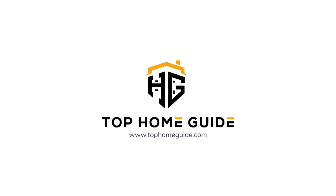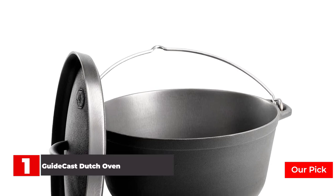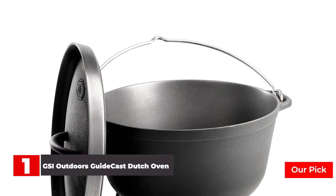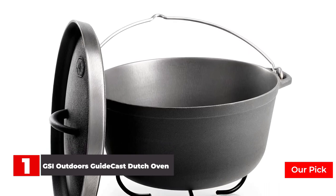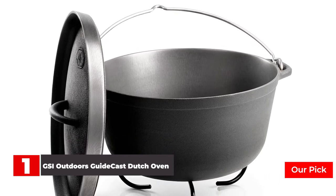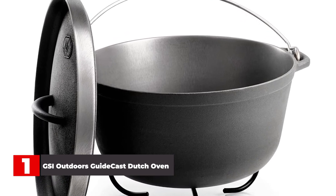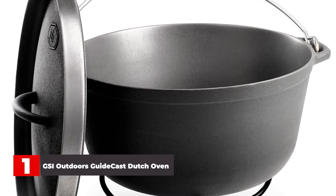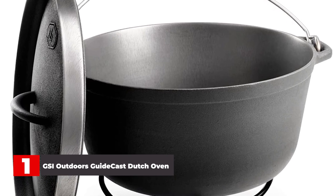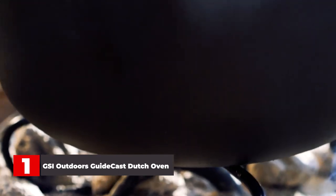Now let's get started. Number 1: GSI Outdoors Guide Cast Dutch Oven. The Guidecast Lightweight Cast Iron Dutch Oven is, by far, the best overall cast iron Dutch oven for camping. It outperformed all other models in nearly every test I put it through. After I seasoned it, the nitrided surface treatment and polished finish created an extremely smooth and non-stick cooking surface that made searing meats and sautéing vegetables a pleasure. This also made cleaning up after cooking effortless.